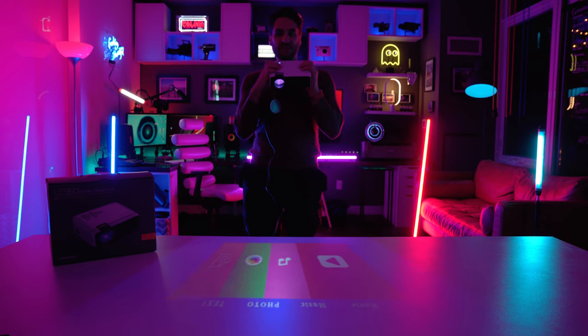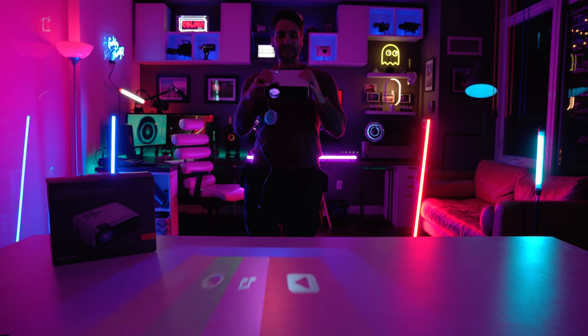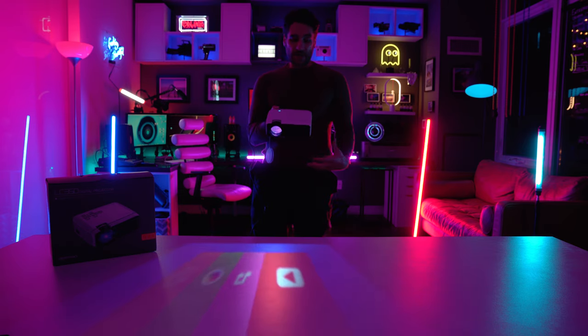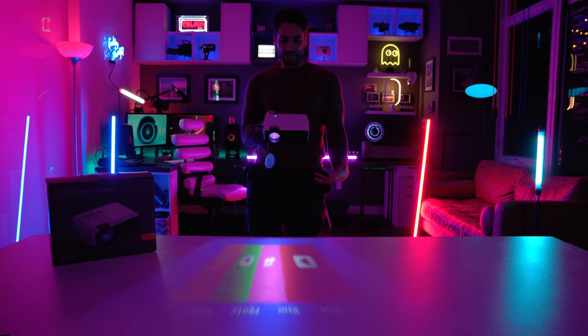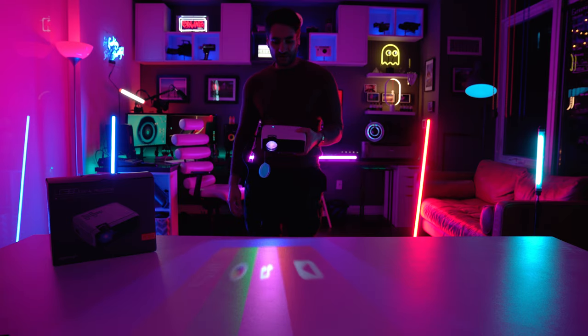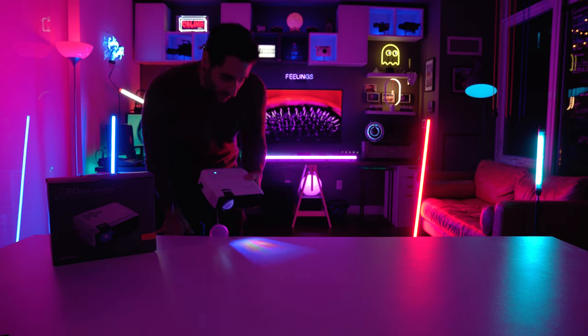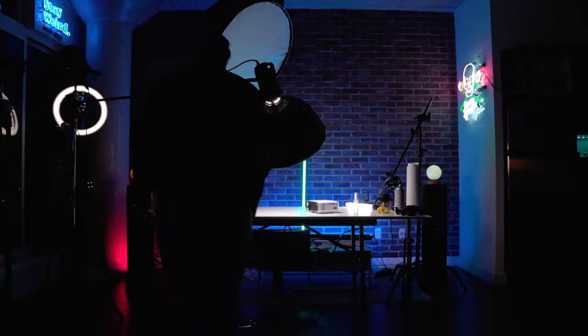It says Movie, Music, Photo, or Text. This thing also has a couple of built-in speakers. I'm super curious about what it can do at this price point — let's check it out further and see.